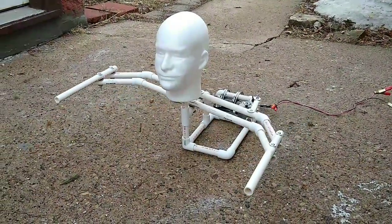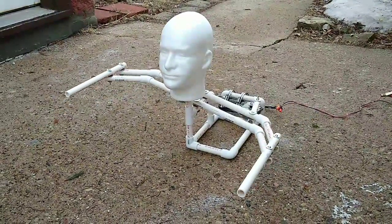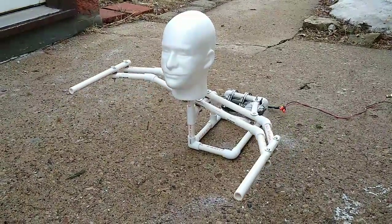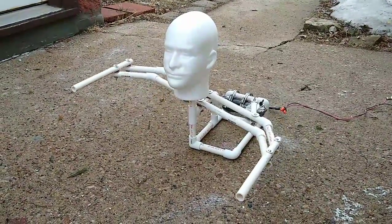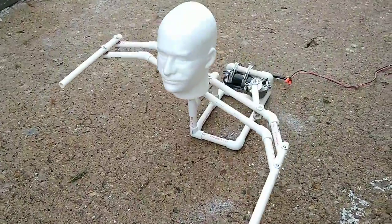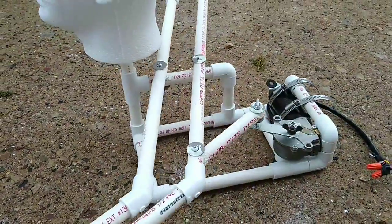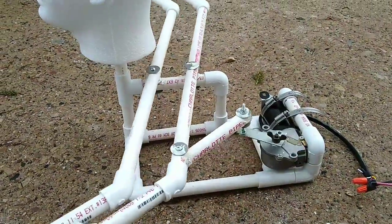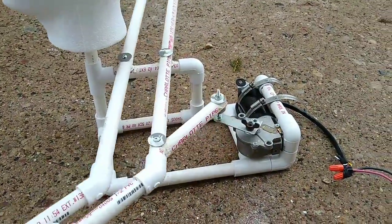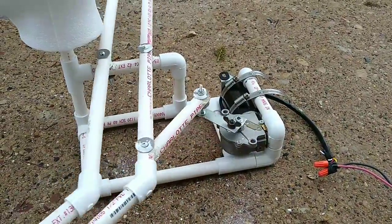Here is my first attempt at an animatronic crawler for Halloween this year. I copied the design of Halstaff's animatronic YouTube channel. It's all made out of half inch PVC — none of the connections are glued, they're just press fit. I used some washers to help with the motion and got a wiper motor out of a car.